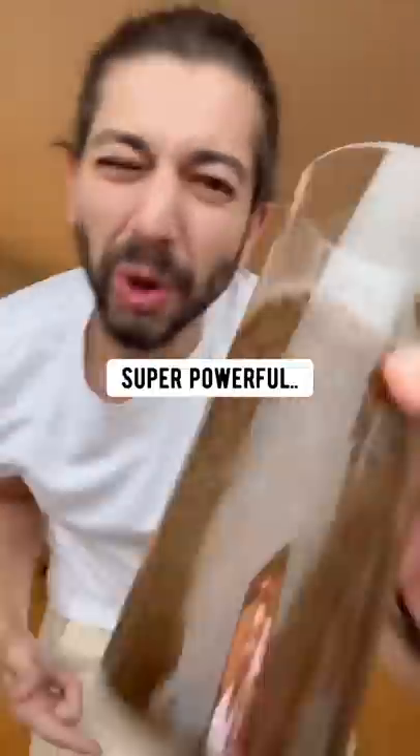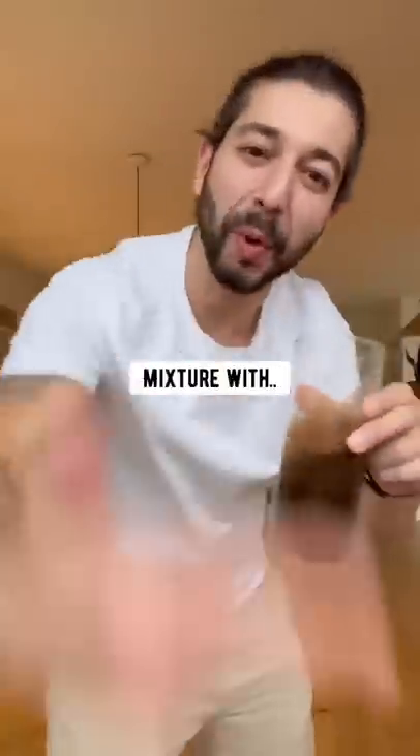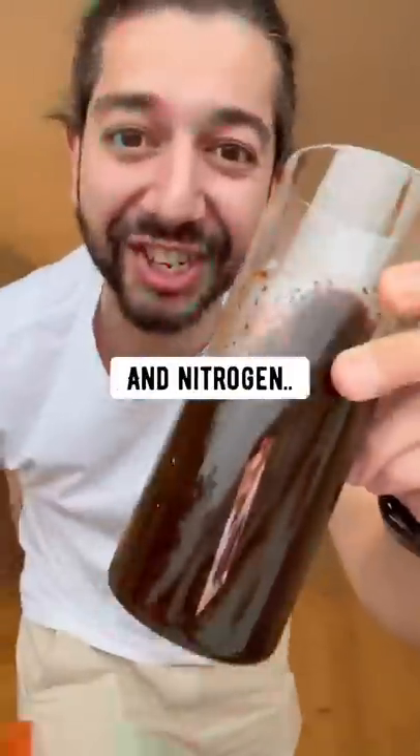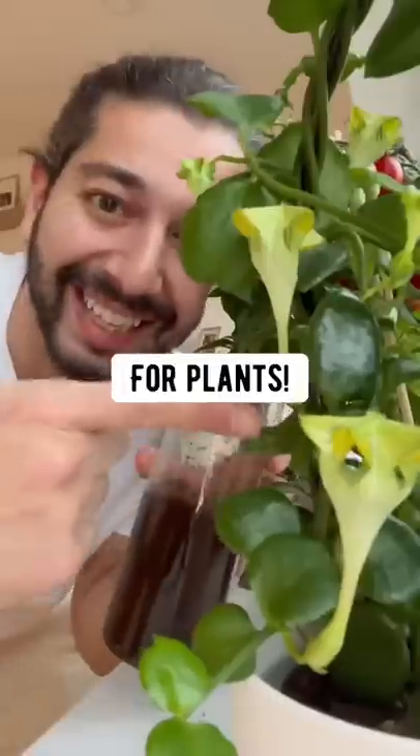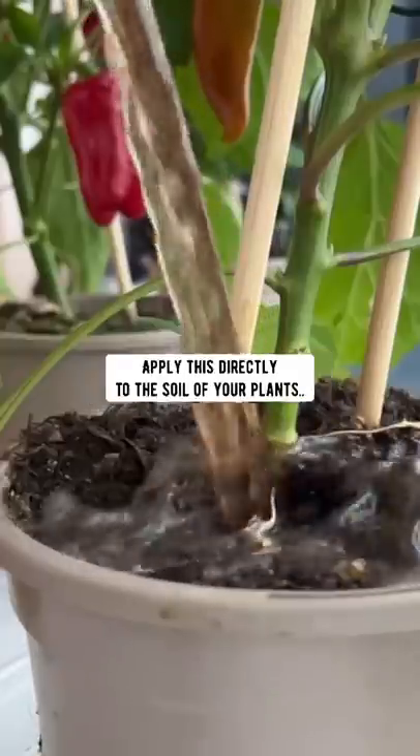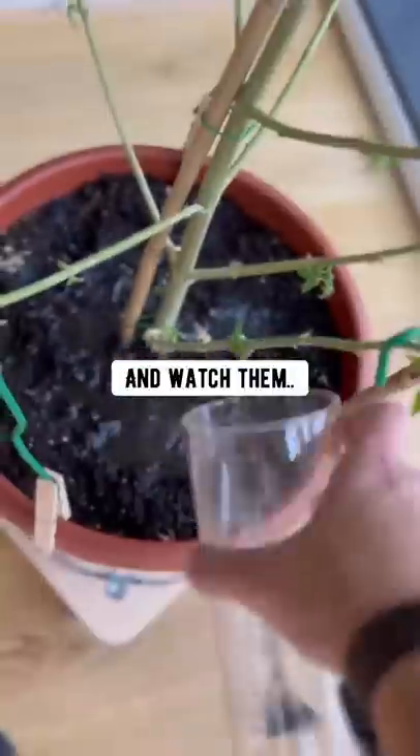Right now, what you have here is a super powerful, nutrient-rich mixture with potassium, phosphorus, and nitrogen, plus other minerals. Pretty much what that means is that it's a natural fertilizer for plants. So once every few weeks, supply this directly to the soil of your plants, and watch them be happy.